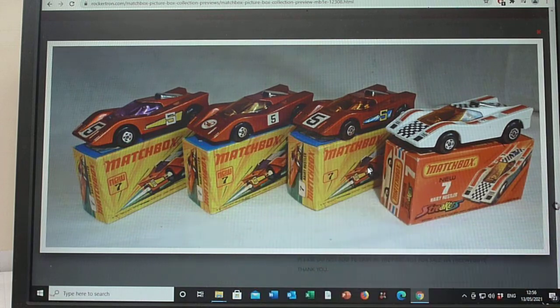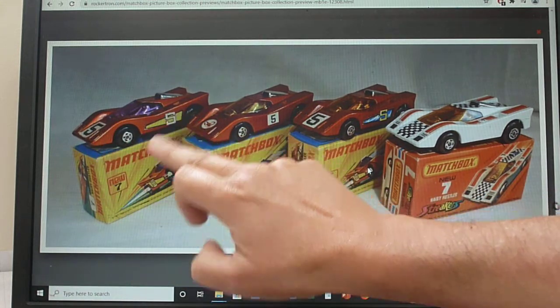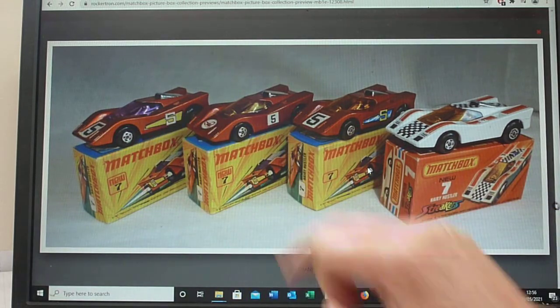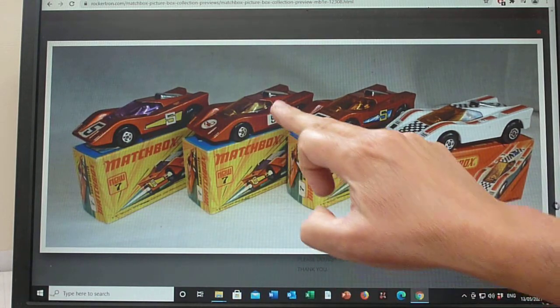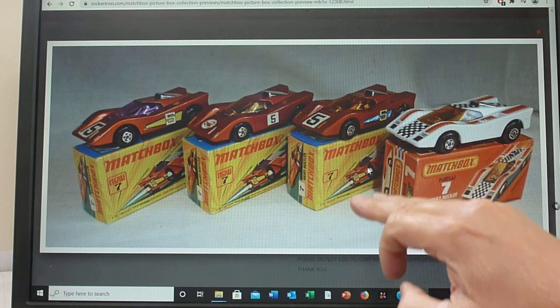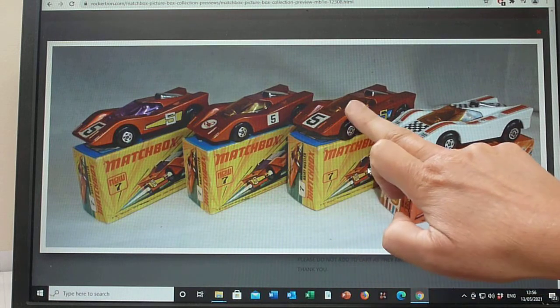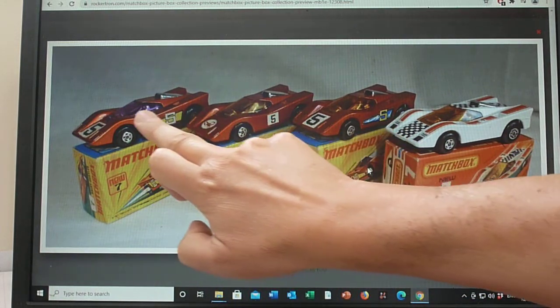Label variations: we've got the early five with diagonal stripe — yellow and black — a scorpion label, five square labels, and a later issue with a blue diagonal label. There are different colour bases and glass options: dark amber, light amber, and purple.